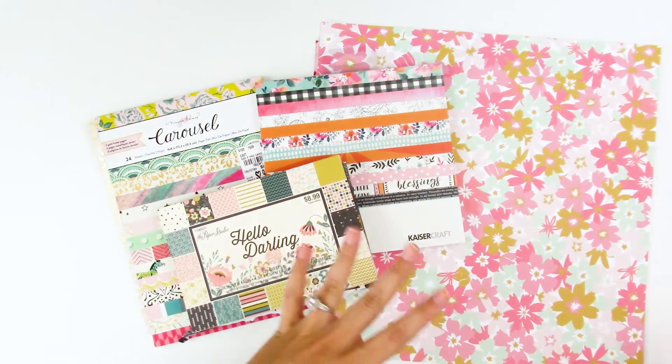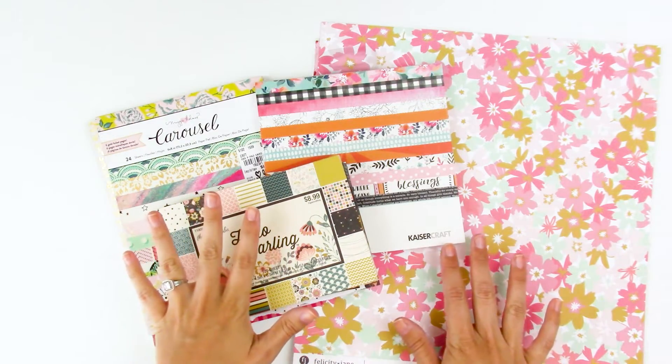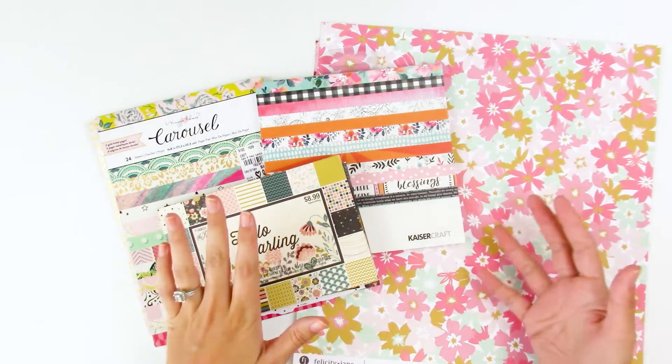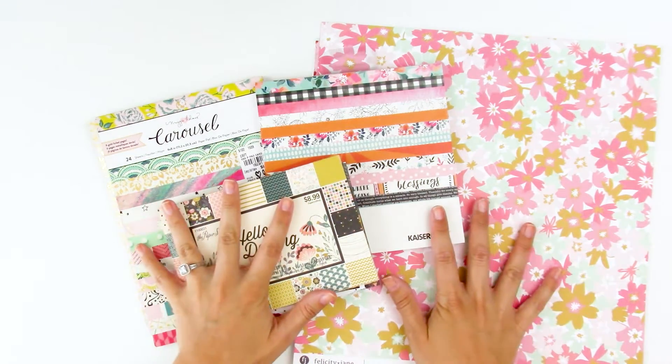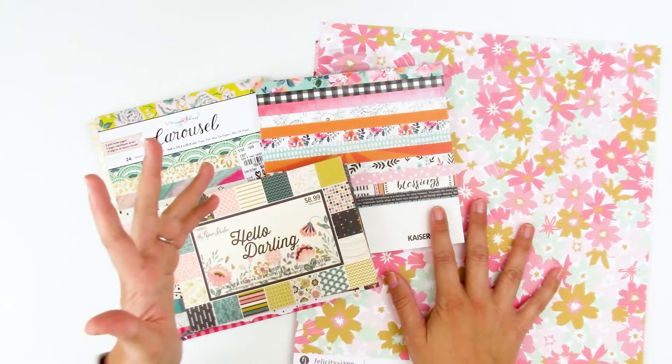That playlist will include some of the Bible pages I'm going to show you today. I'm not going to be showing you techniques necessarily in this video — I'm going to be giving you examples, some tips and tricks about picking out papers, and then some different tools that are helpful when using patterned papers.